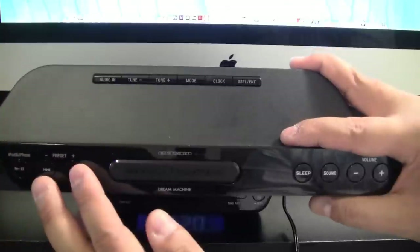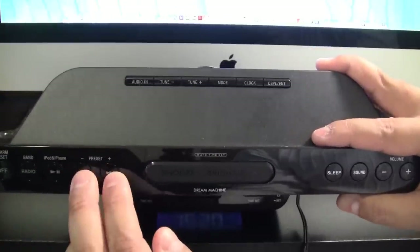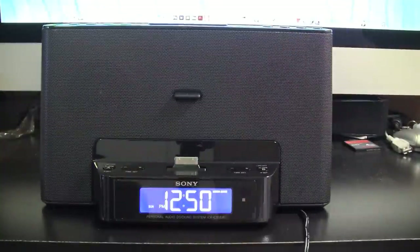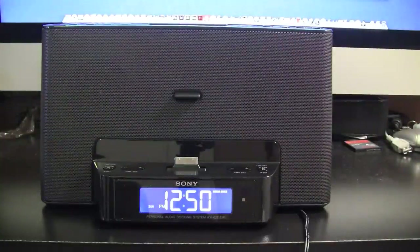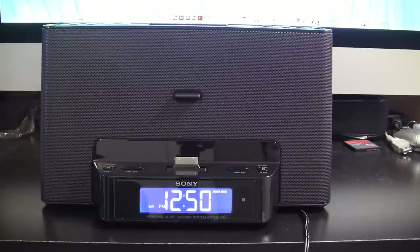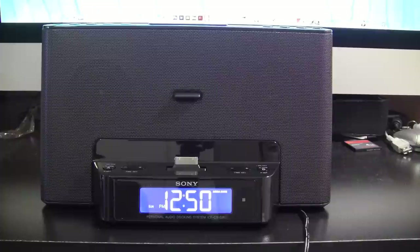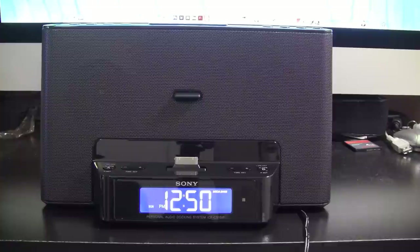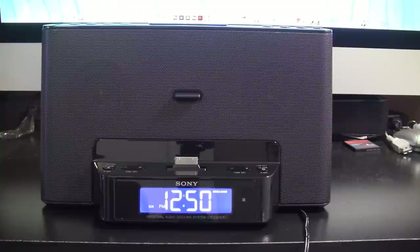This is why it's probably confusing for most people — the preset buttons are up here but how to set them is up here. One question was someone cannot figure out how the presets for the radio work, and also how to set up the alarm clock, so I'm going to go over those two specific questions in this video.